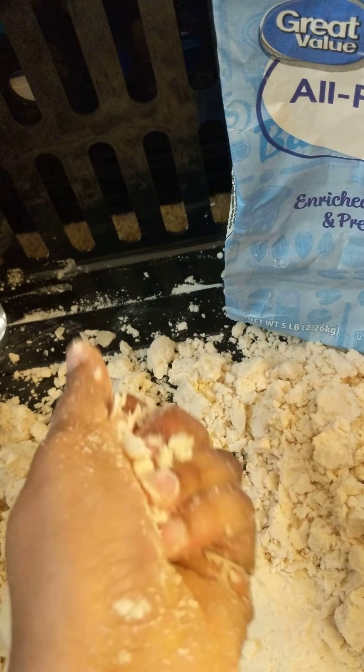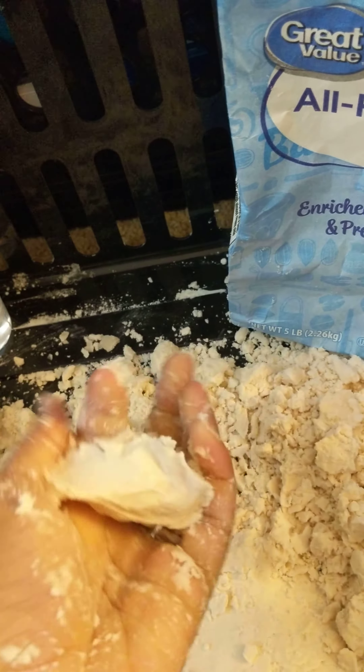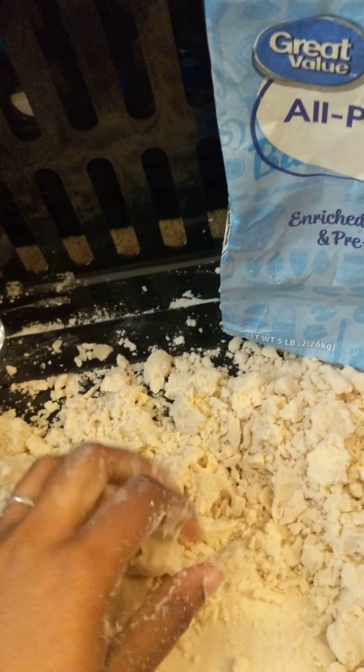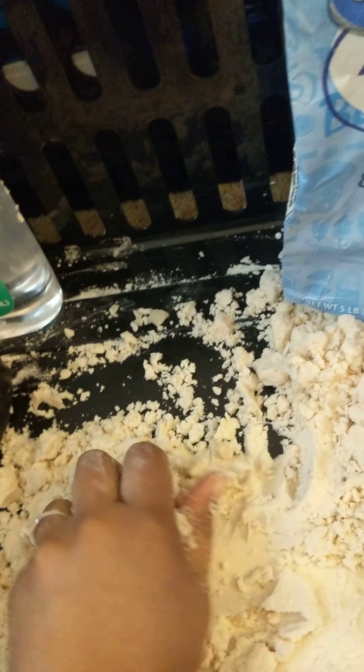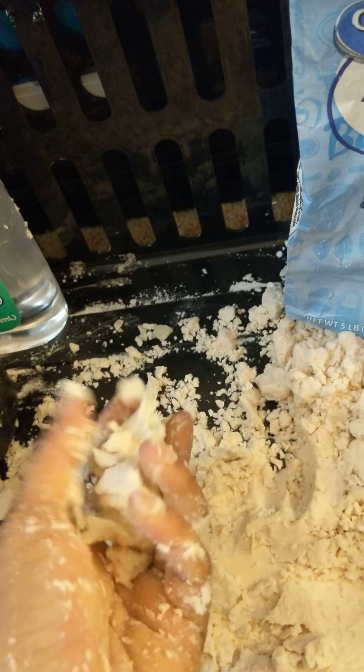This is super easy to clean up. You can put it in a Tupperware container when you're done with it so you can keep playing with it later. When I dust off my hands, it comes off super easy.